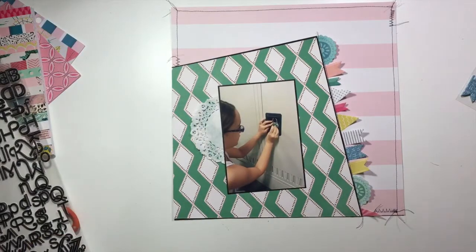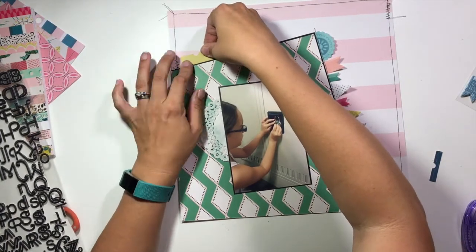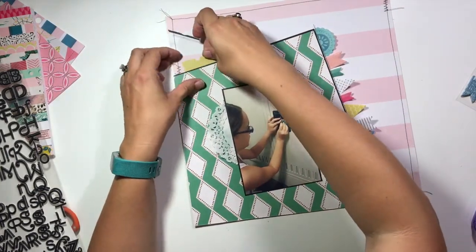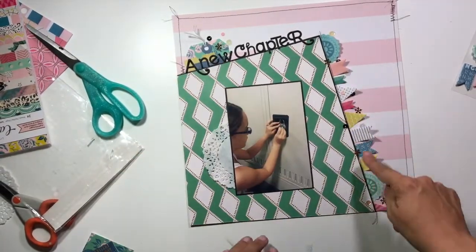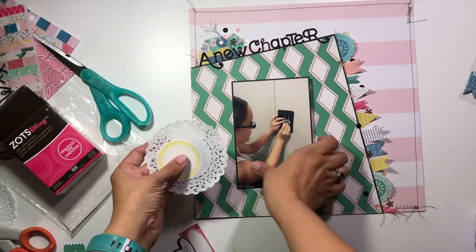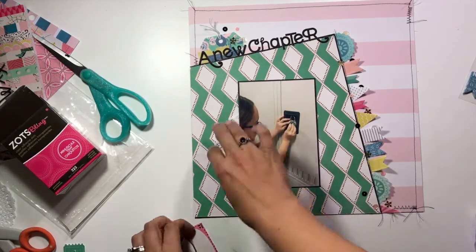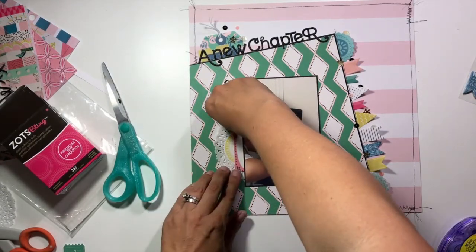I want these little tags — just the tops of them — from the big 12x12 ticket sheet, to be where the beginning of my title rests. My title is going to be 'A New Chapter,' so I grabbed some puffy sticker letters from Studio Calico. I also layered a little piece of ephemera from the ephemera pack — that green and pink floral tag — in behind my layers, and then played with some embellishments to cluster underneath my photo down on the left.